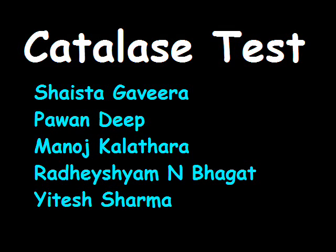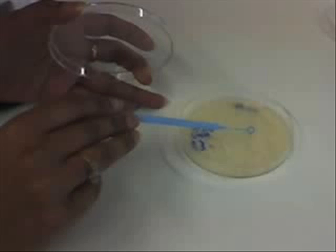Today we are demonstrating the Catalase Test. Firstly, we have taken a glass slide and labeled it 1 and 2 at two different places.